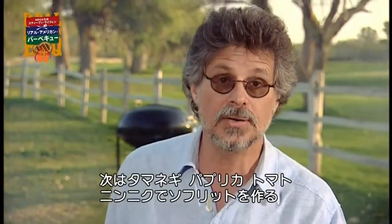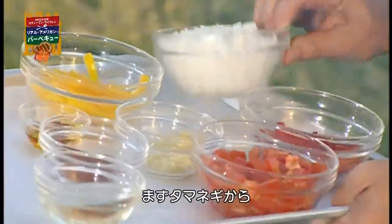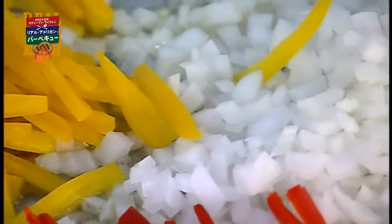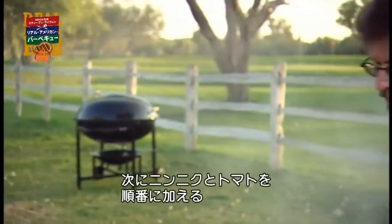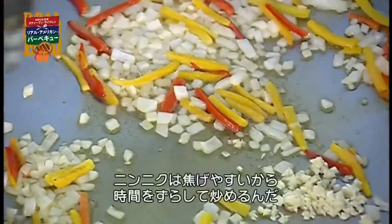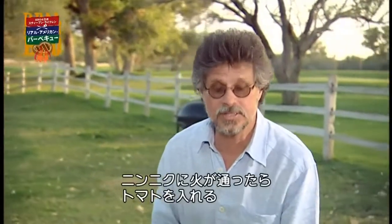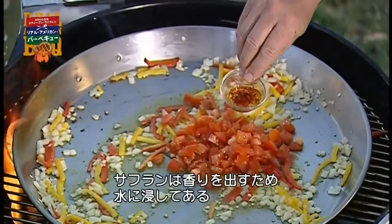The next step is to make the sofrito, an aromatic mixture of onions, peppers, tomatoes, and garlic. Start by adding the onions, then the peppers. Stir these ingredients together. Next, add the garlic and tomatoes. You add the garlic after a few minutes because it burns more quickly than the onions and peppers. Once the garlic has lost its rawness, add the tomatoes and the saffron — I soak the saffron in water to release its flavor.